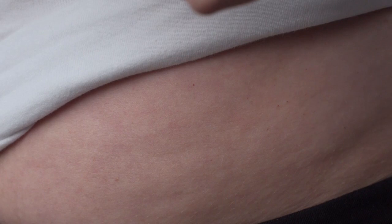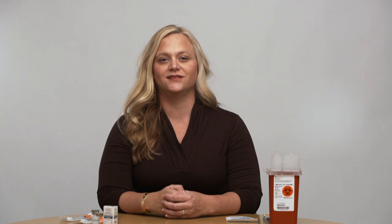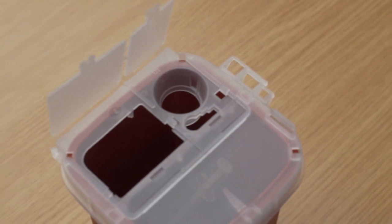Gently withdraw the needle and apply pressure to the injection site with a sterile gauze pad. If necessary, apply a band-aid to the injection site. Once your injection is complete, dispose of the used needle and syringe in your safety container.